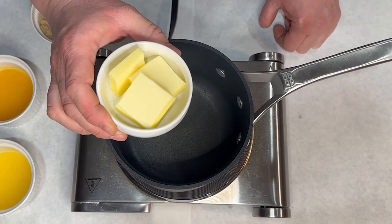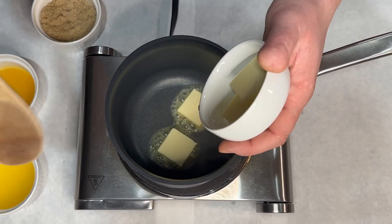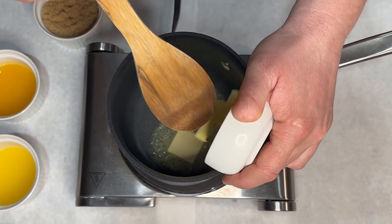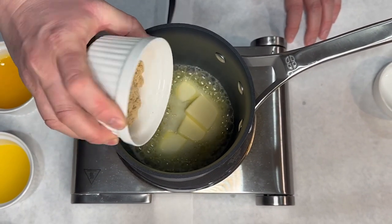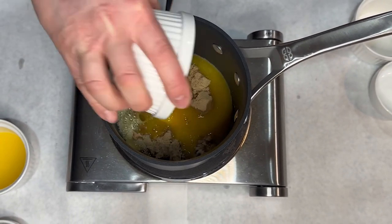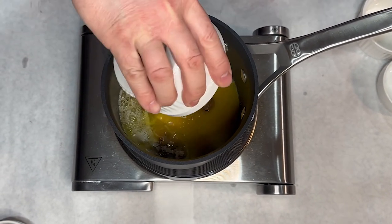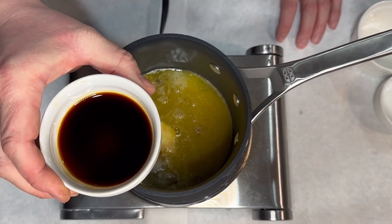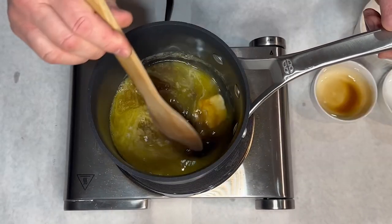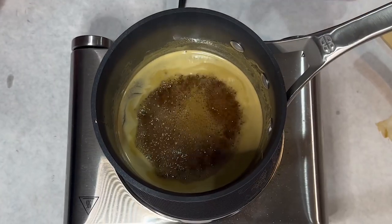Our salmon has been in the smoker for one hour now. Now it's time to make a glaze. Half a stick of unsalted butter, half a cup of brown sugar, three ounces of freshly squeezed orange juice, two ounces of freshly squeezed lemon juice, one tablespoon of soy sauce. We're gonna get this to a boil, then stir it until all of that sugar is melted and dissolved.